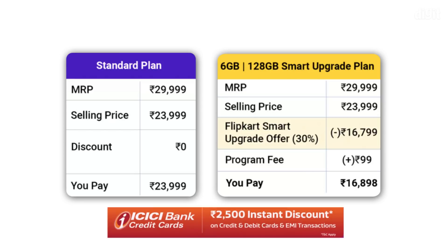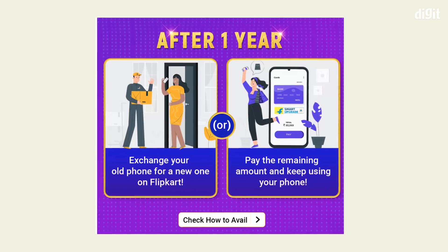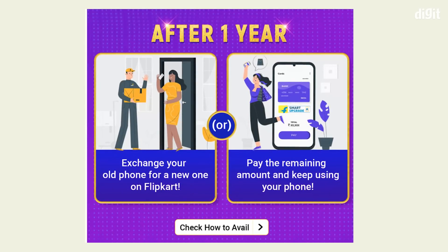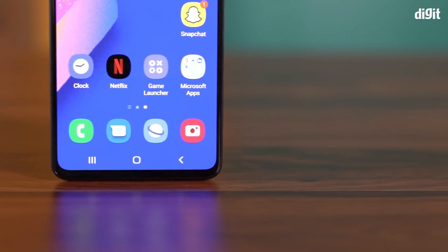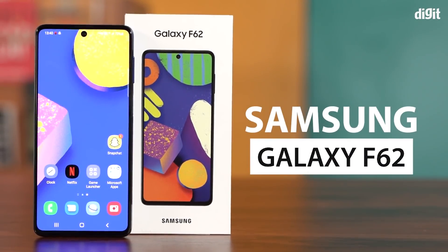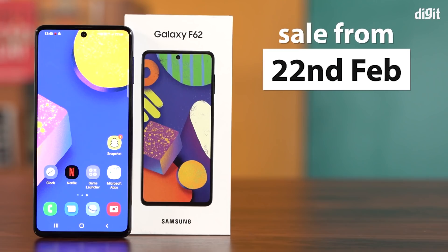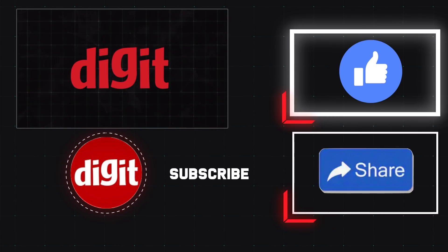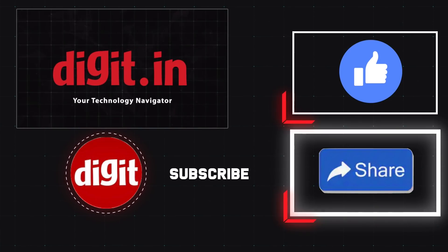Additionally, ICICI bank credit and debit card holders can get an instant discount of Rs. 2,500, bringing the total cost of the Samsung Galaxy F62 down to Rs. 14,398. As part of the Smart Upgrade Plan, you will have to return the phone after a year. However, if you want, you can keep the phone by paying the remaining 30%. The phone will go on sale from 22nd February at 12pm on Flipkart.